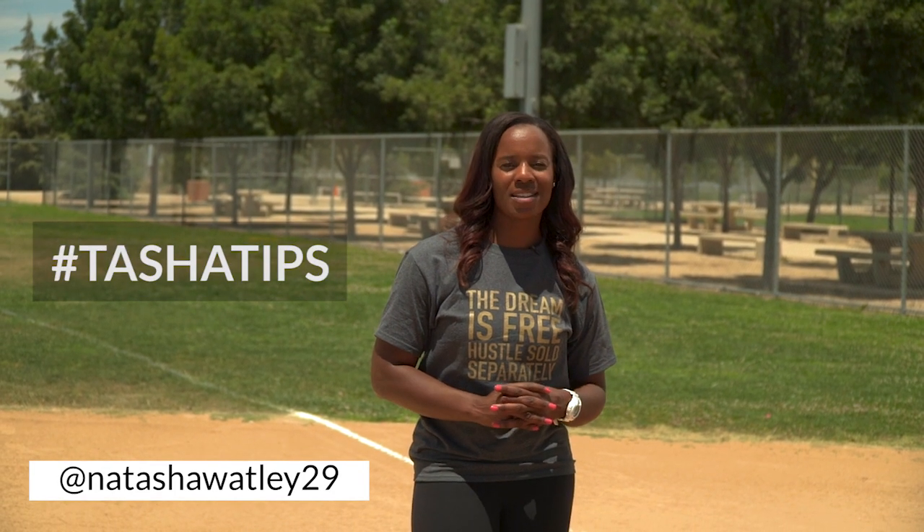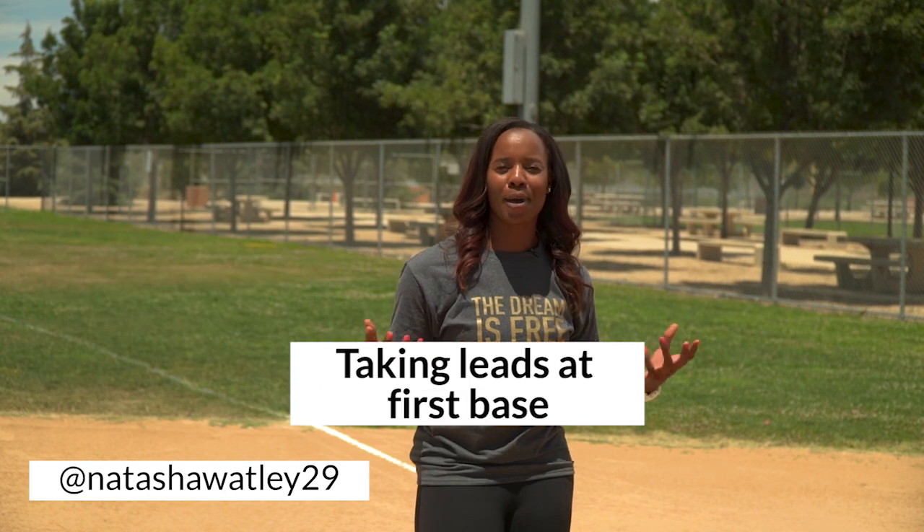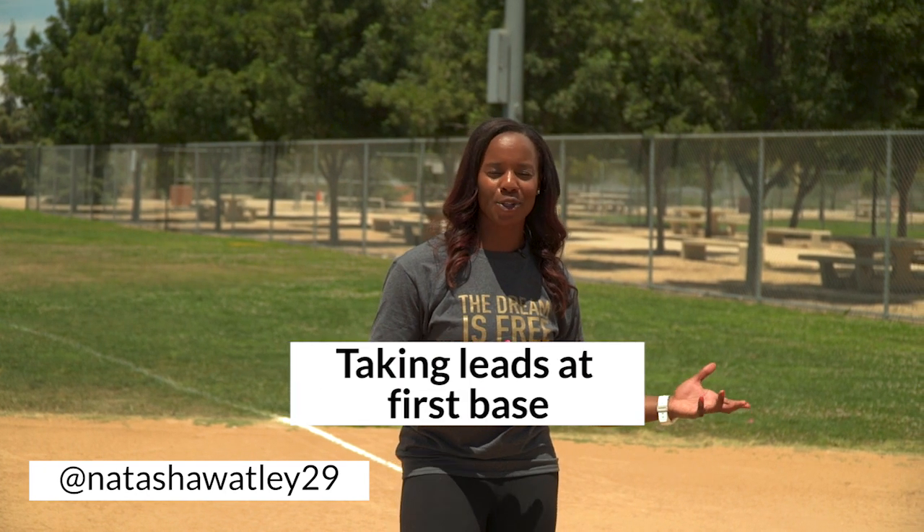Hi, I'm Natasha Watley, two-time Olympian, and in today's Tasha's Tips, I'm going to give you two tips on better base running and better leads at first base.